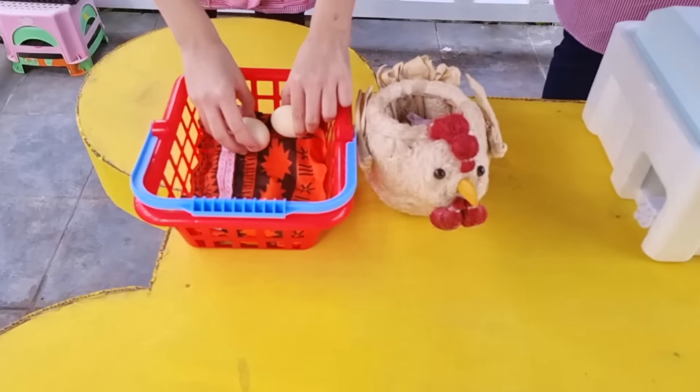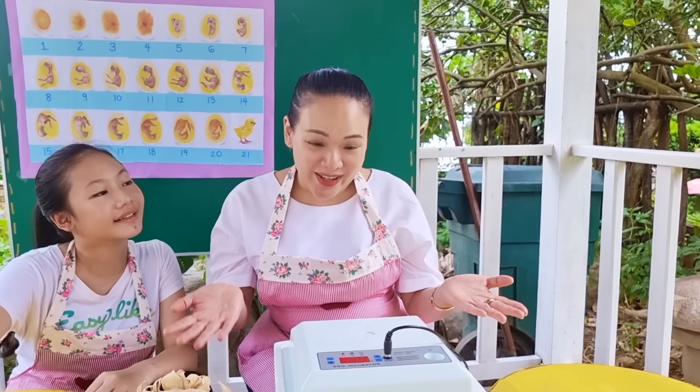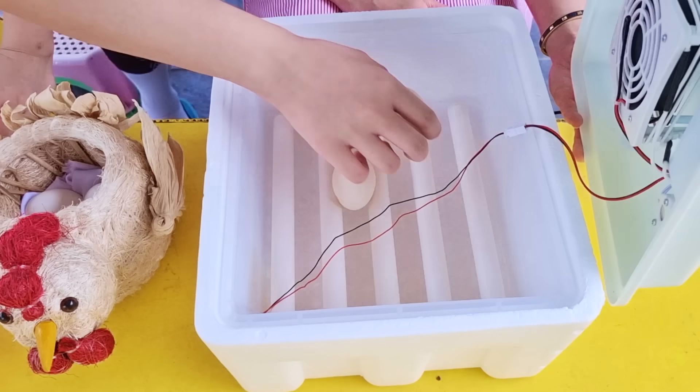Here we are. Okay, this is our incubator. It's a machine that creates the perfect conditions in order for our fertilized Polish eggs to hatch.